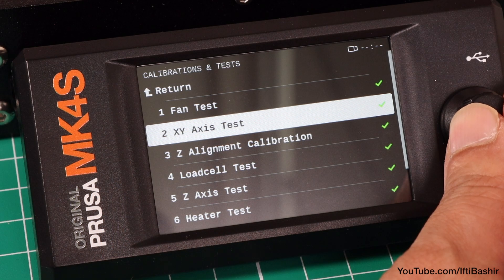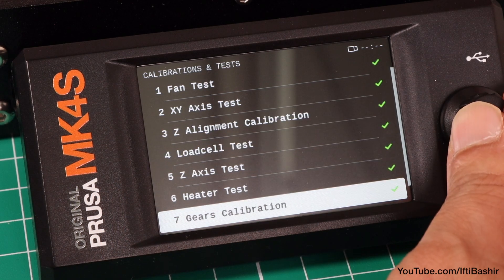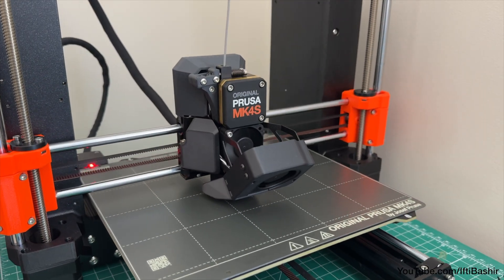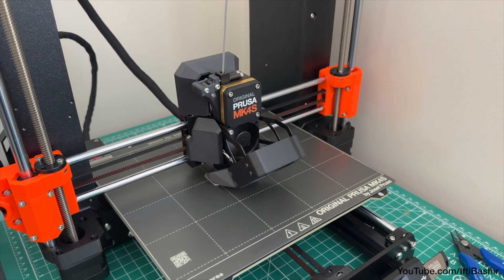And that's it. Calibration is now successfully complete and you're ready to print your very own 3D plastic models, functional parts or anything else you can think of.